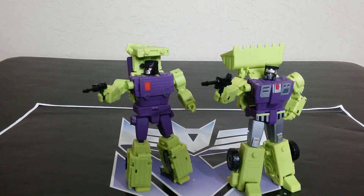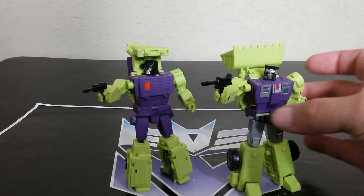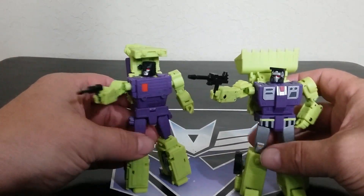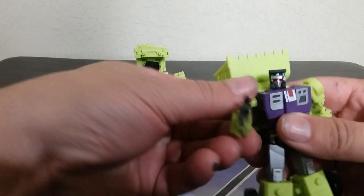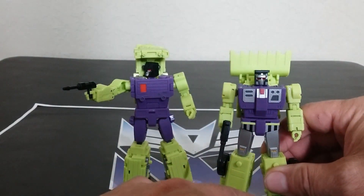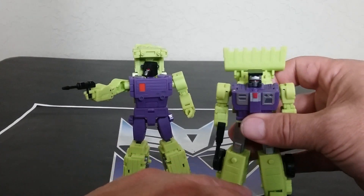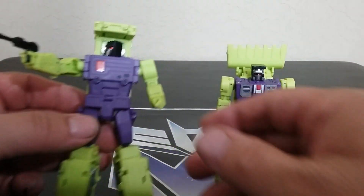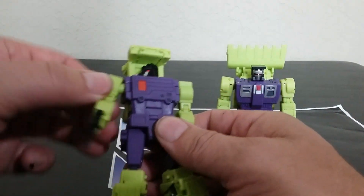This does come as a set of two figures. I'm going to work through this stuff as quick as possible because there are a lot of transformation steps — they're technically triple changers, so keep that in mind. Looking at them, I think they look great. Bot modes look good overall, but the combined mode is what I'm most concerned about.